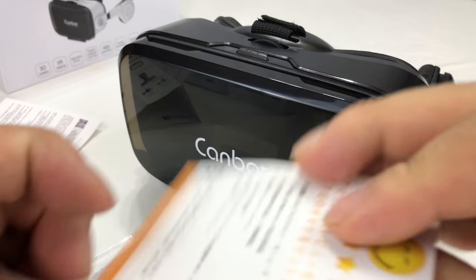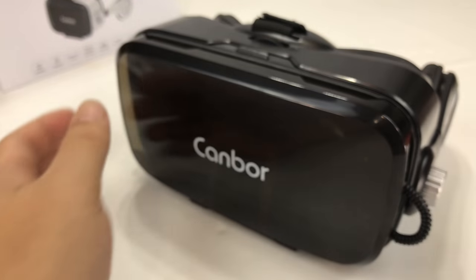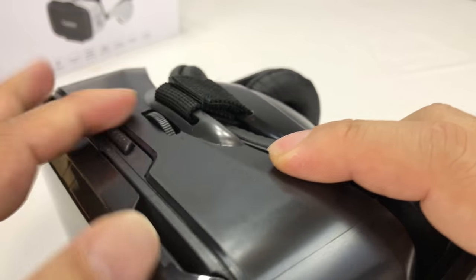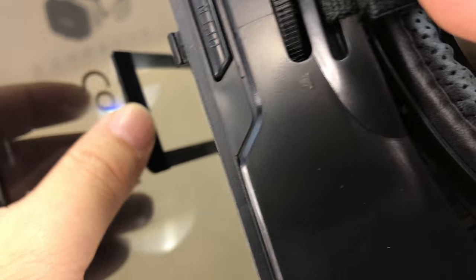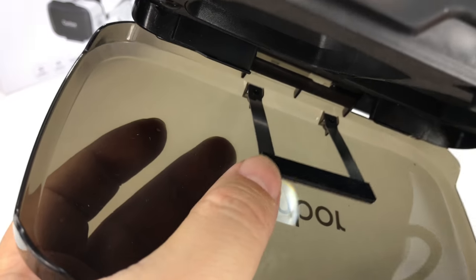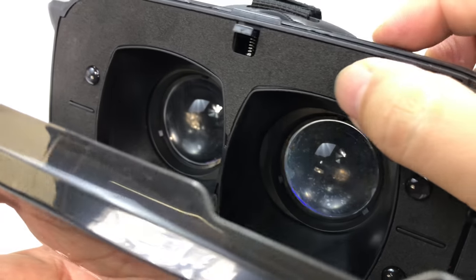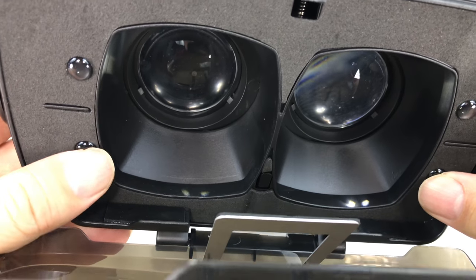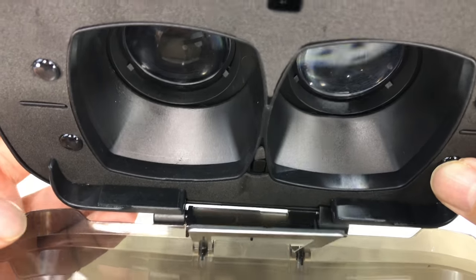First of all, we get a couple of cards here. We have the instruction card and a little microfiber cloth for cleaning. We've got the Kanbar glasses - the outer portion is a smoked lens that says Kanbar on it. If I hit this button it opens up. We have a spring-loaded metal clip with a little felt pad, presumably for holding your smartphone up against the two lenses. There's foam along the outside and a couple of plastic dimples that space it out.